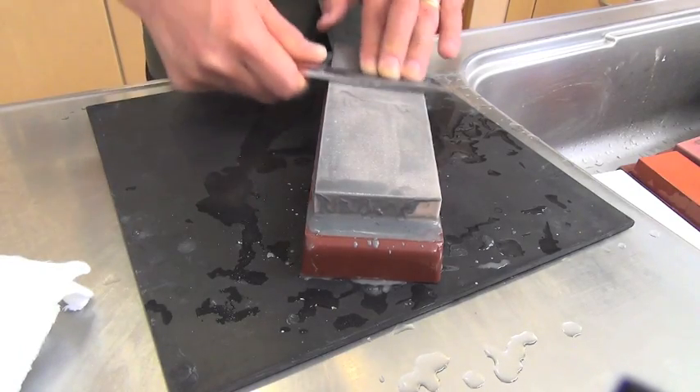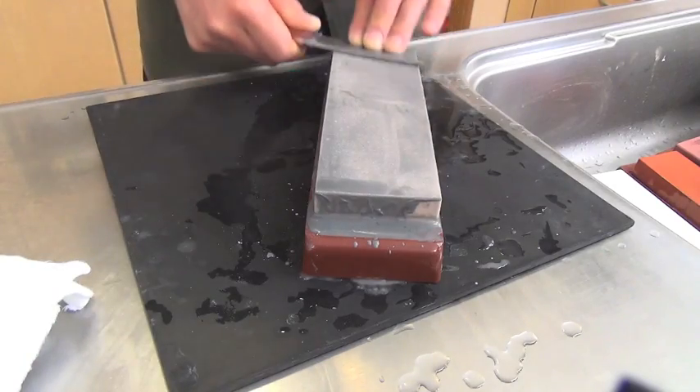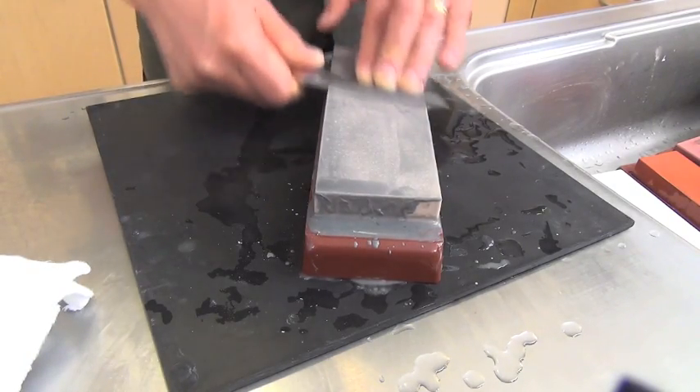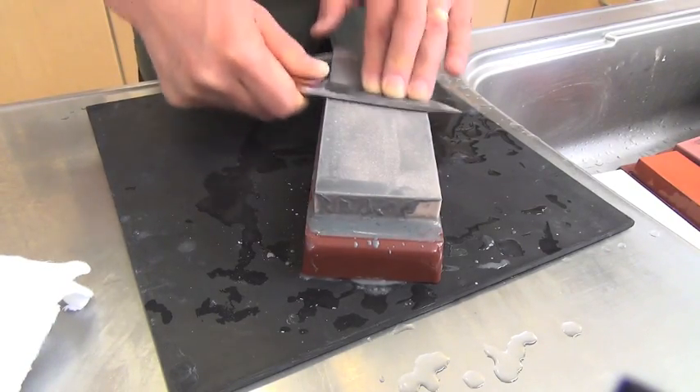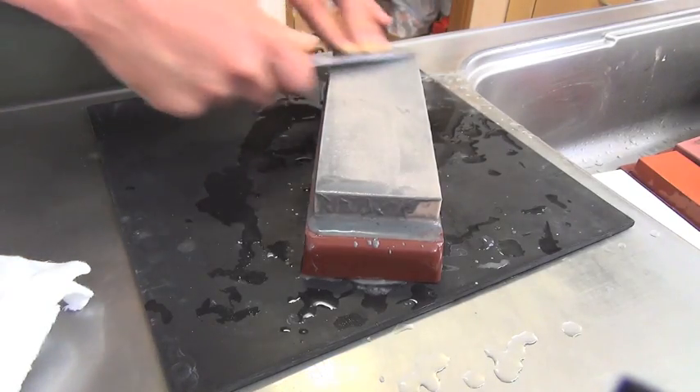Anyway, I'll let you know later how long it took to reprofile the edge. Please look at this midway condition — grinding the mid portion. It's just right to make this bevel continuous. This is the protruding portion — I'd like to reduce this protrusion at first. I pay attention not to use only the central portion but to use the side portion as well.